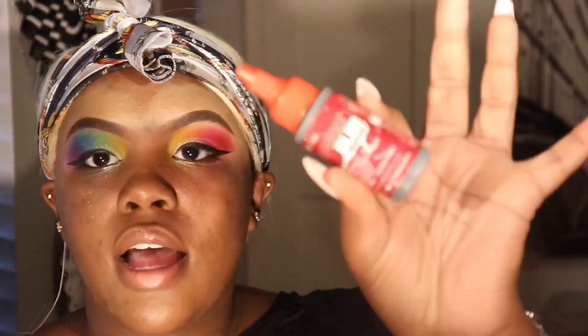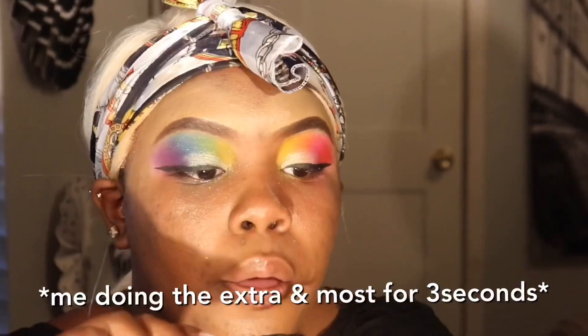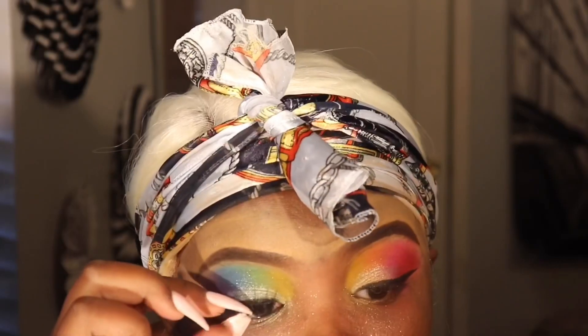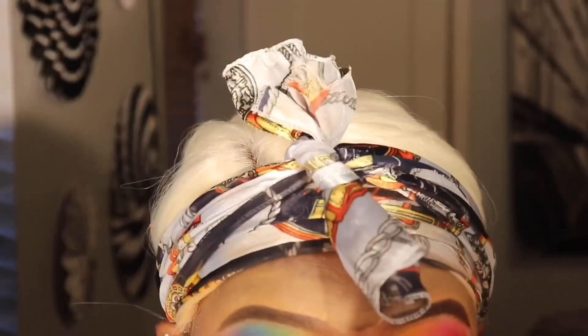I'm going to go ahead and put on my eyelashes. I'm using glue I got from the beauty supply. Then getting back to finishing the eyeliner on the other eye.